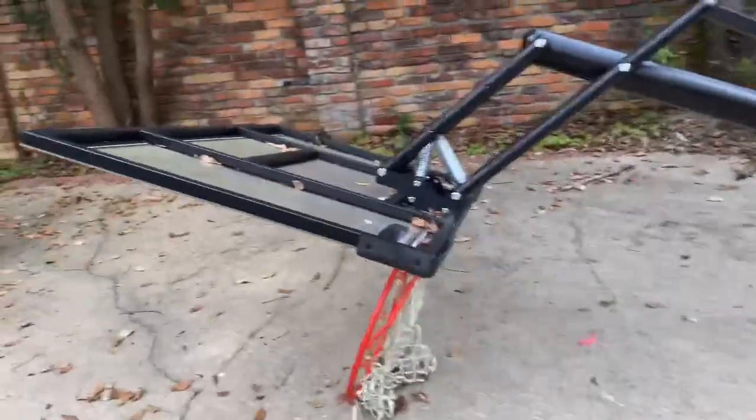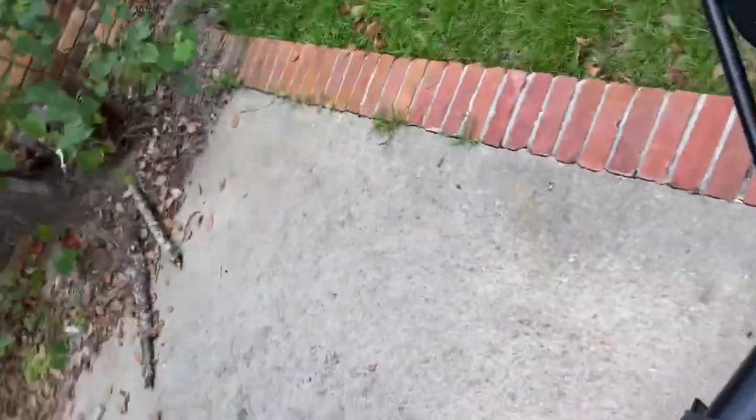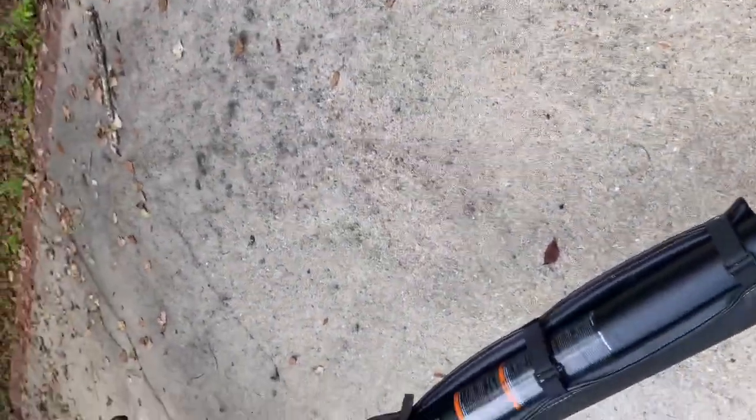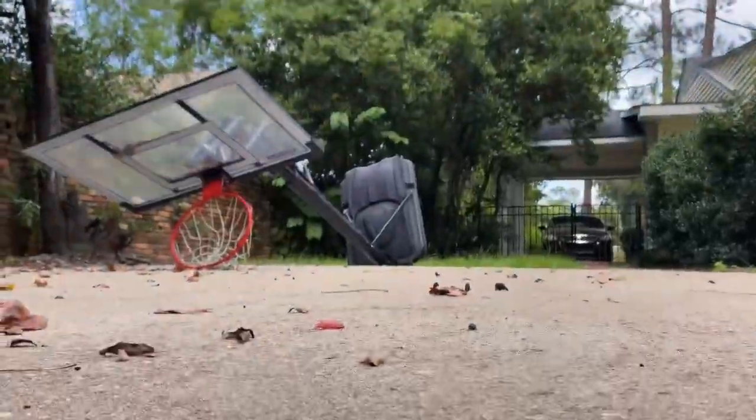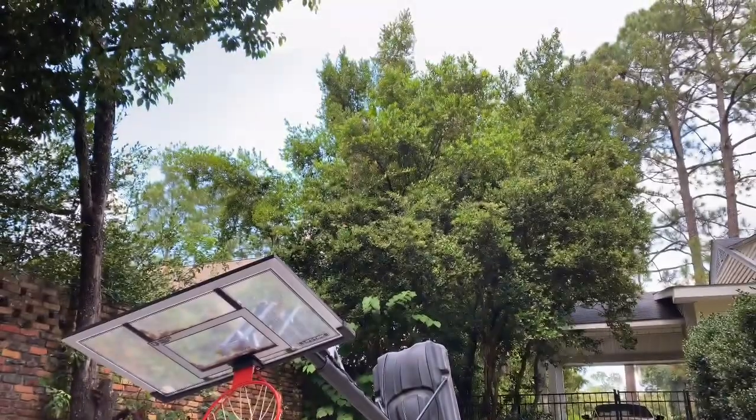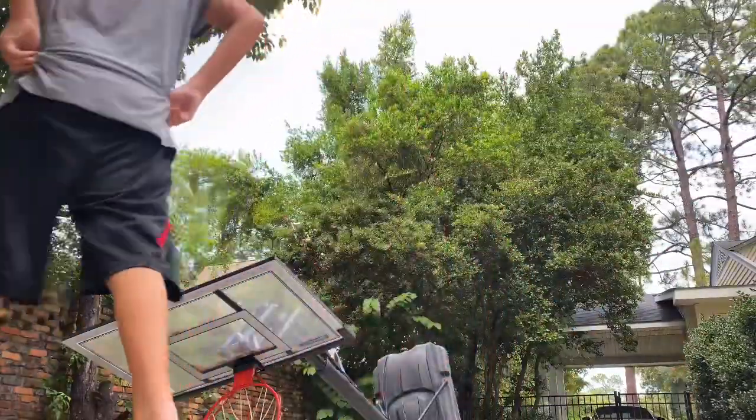I'm here outside right now. We had a storm that knocked over my basketball net, so let's see if I can try to flip it over. It's probably not gonna work well, but I will try it. It's just not going to work.